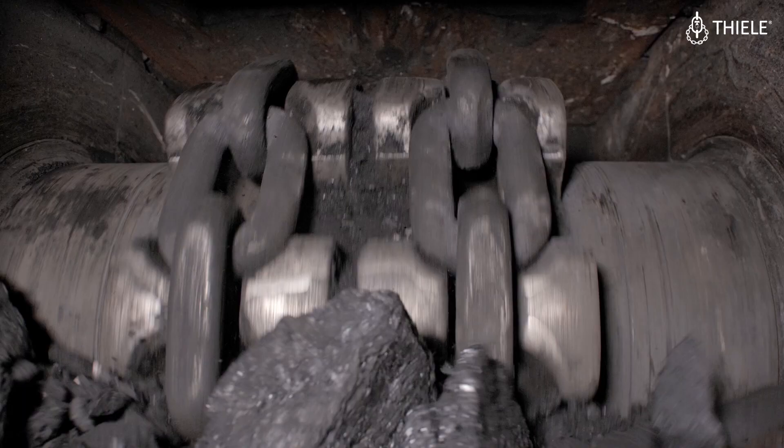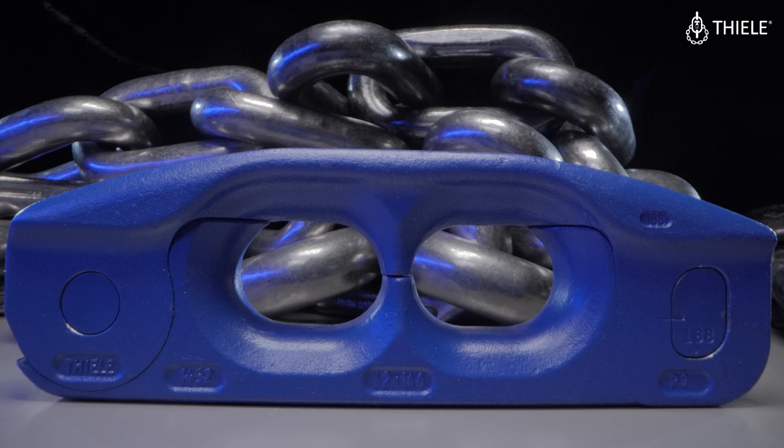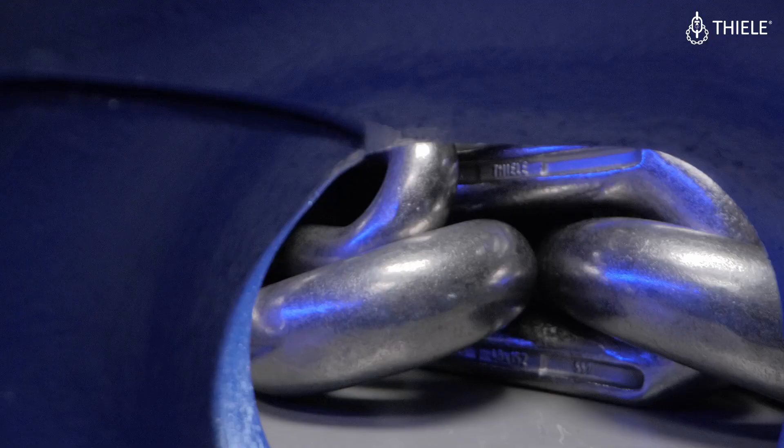runs over the sprocket, by this round form any collision with cover plates, top plates, or foreign materials is eliminated. The second point is a unique design of the tail and front end of the connector, which allows a